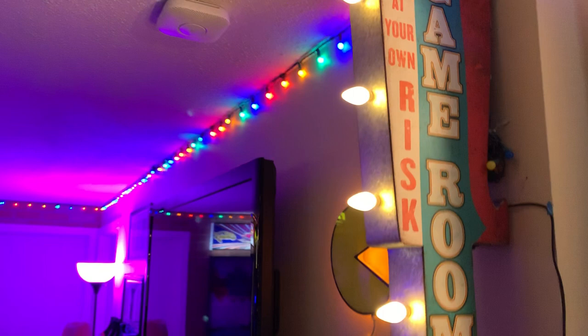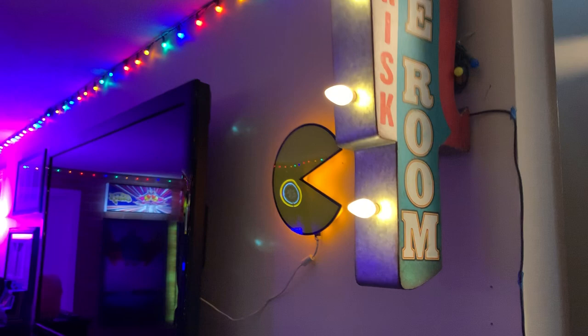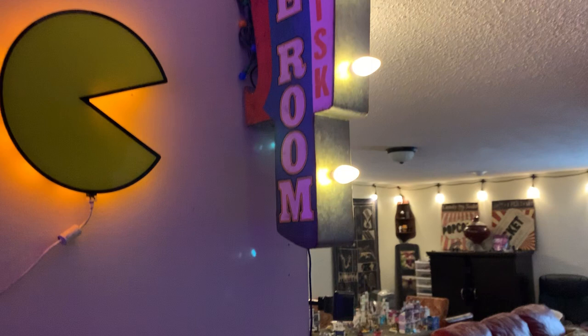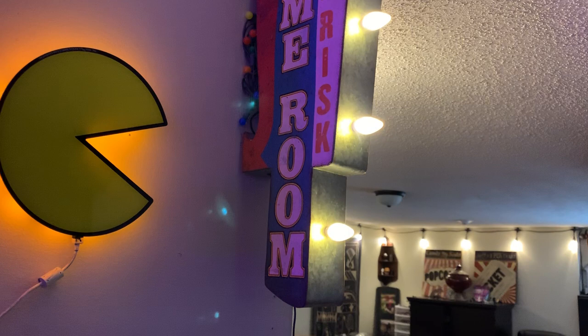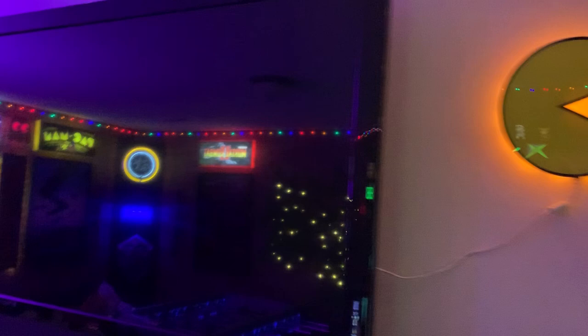Got a game room sign that I picked up off Facebook Marketplace, and found these LED night lights — two-pack for I don't know, a buck fifty — and they fit the socket. I just wired in permanent power so it didn't go on battery, and my Pac-Man guys are just running into the TV there for USB power.